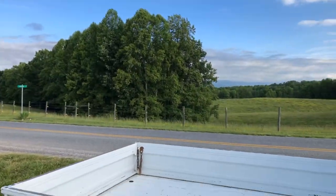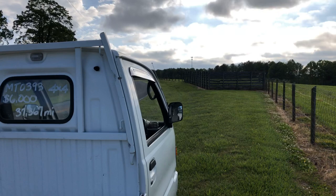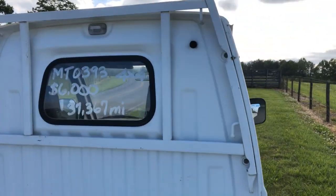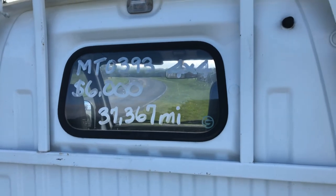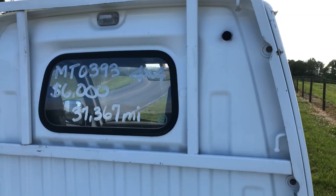Hey YouTubers, it is Tony with Mayberry Mini Trucks, and we have a mini truck that we recently imported from Japan. It is a Mitsubishi Mini Cab, and this truck is a 1993. It is four-wheel drive. It is $6,000. It has 37,367 miles.